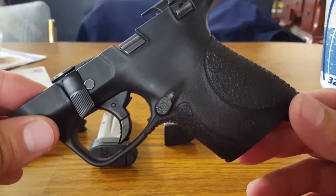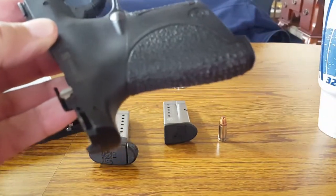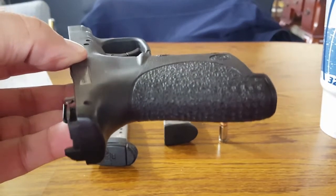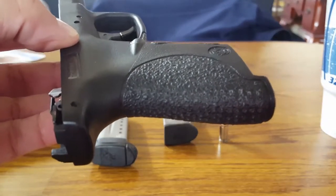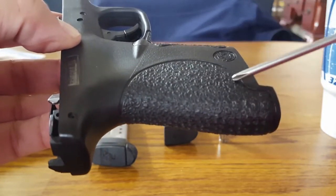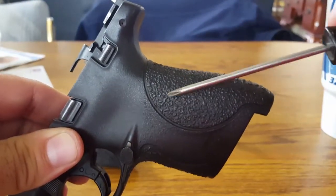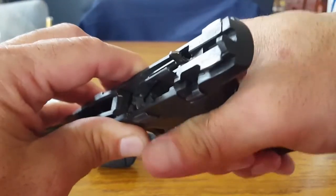I went through and stippled the back strap of my Shield, and you can see the little marks here — there, that's a good shot of it. After placing the slide back on and trying it, I'm going to continue with the sides. Seeing how I'm right-handed, I may stipple this area, or I may just do the whole area — both sides — which I think I'm going to do anyway. It's made a vast improvement on gripping the gun, a very big difference.